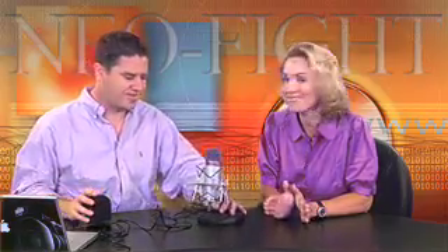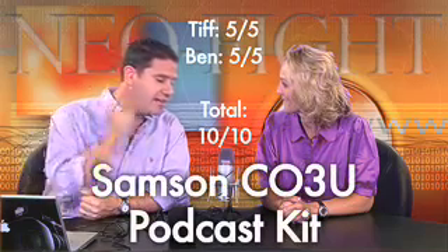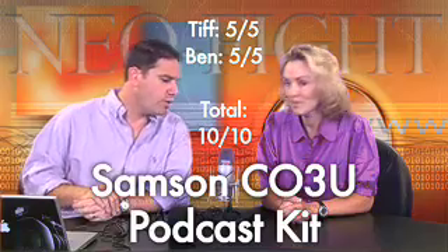Very cool. We get excited about stuff like this because we use it all the time, and when it works and you sound great, you don't have to do it 15 times. It's so worth it. This is the Samson C-03U USB microphone. Great quality — I give it a 5 out of 5. I can't dock it either. I've used it and it's great — 5 out of 5 for me as well. That's 10 out of 10 for the Samson C-03U. Totally great.